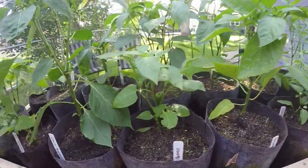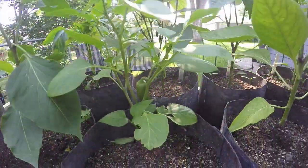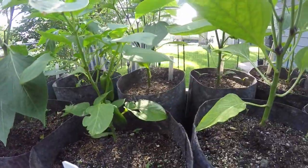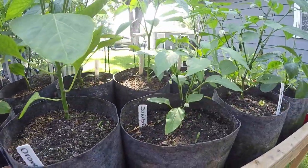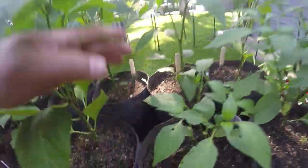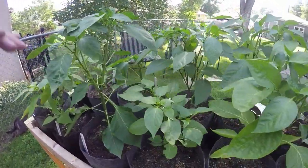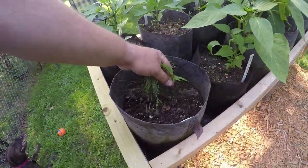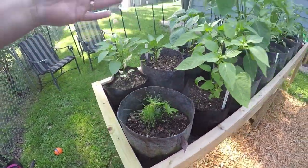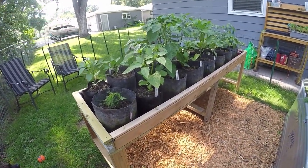I can fit all of these peppers in here and it's pretty exciting because I'm getting peppers already. I've got some red peppers right here — believe it or not — and some jalapeños are coming. That's a banana pepper right over here. These systems are rocking. I also have a little maple tree coming up and a white pine growing here. I chose peppers because I know they love this kind of system from past experience.